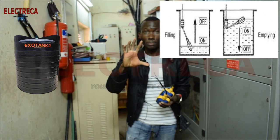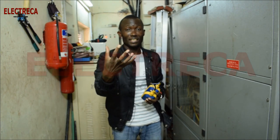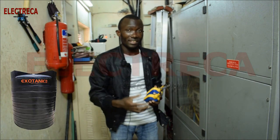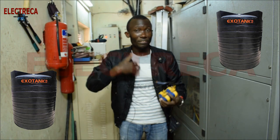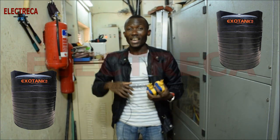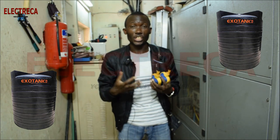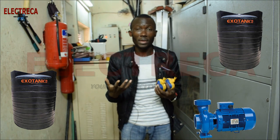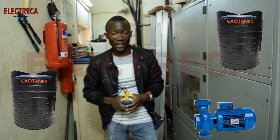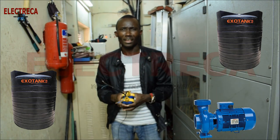There are so many people who have two tanks — one on the ground and one overhead — but they have the constant problem of priming the pump every time. And the bigger the pump, the more challenging priming becomes. With two float switches connected this way, you're good to go.